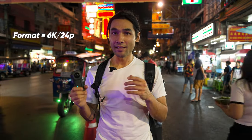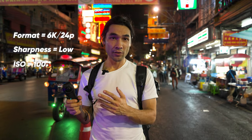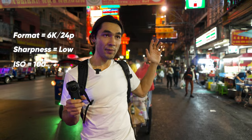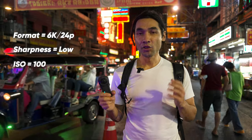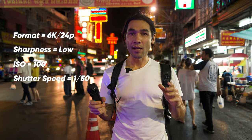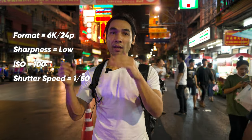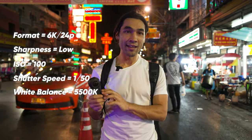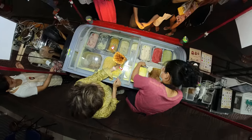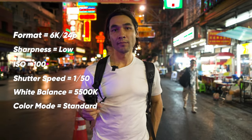That's the maximum quality and 24p is the cinematic frame rate. Sharpness is set to low — I don't want any digital sharpening in my image. My ISO is set to 100 minimum because I want to make sure I have the maximum dynamic range. As you raise the ISO, the image gets brighter but you lose dynamic range in the highlights. The shutter is going to be 1/50th of a second. I'm not going to use a fast shutter because I want the maximum possible exposure. 1/50th is the proper shutter speed for 24p. The white balance is set to 5500K, which will match a lot of the colder, more blue lights around me. My color mode will be set to standard — not log, not vivid — always standard because that's the most natural looking color.